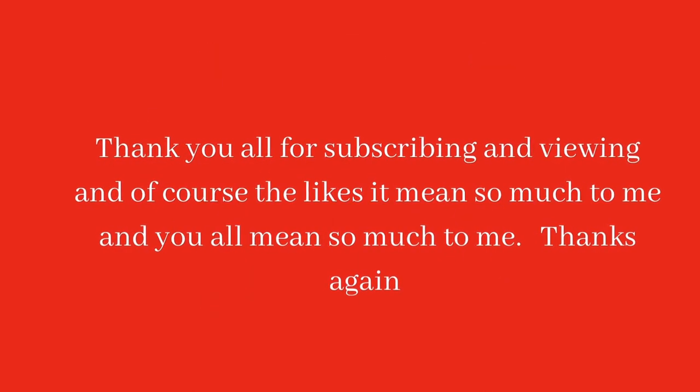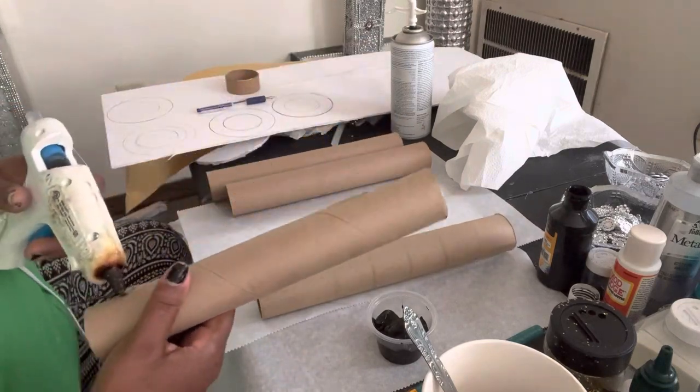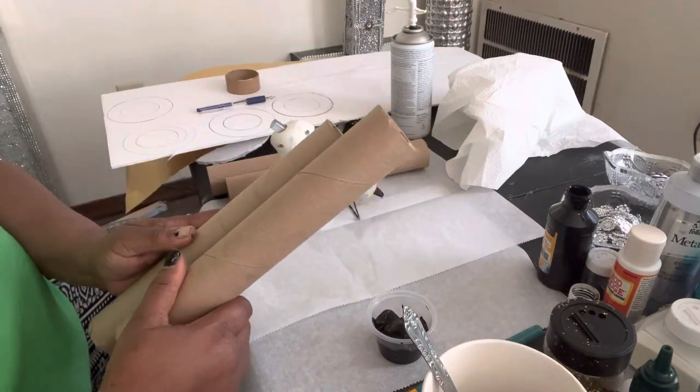Welcome back to my channel! Today I will be doing some chenille wall decor for y'all. First I'm just taking these paper towel holders and gluing them together.